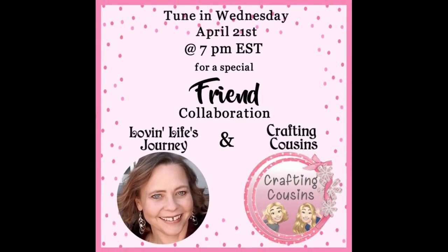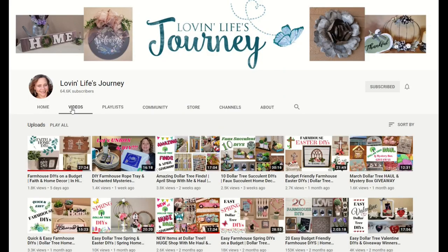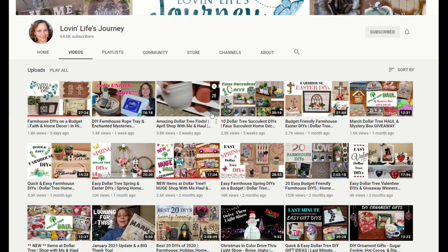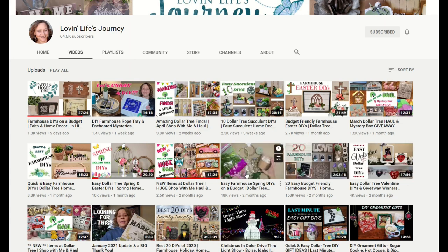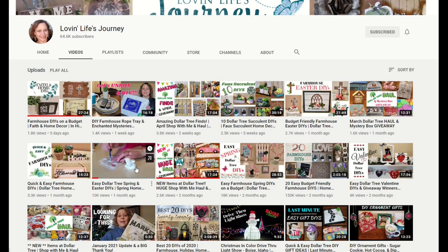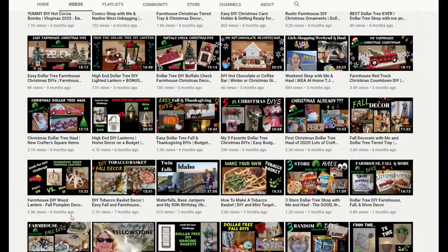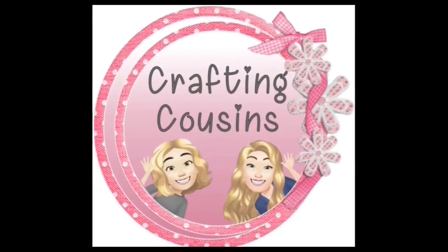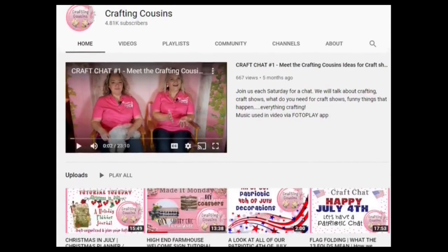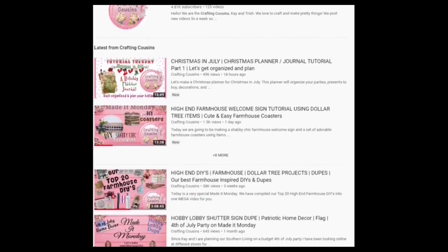Today we are excited to be teaming up with our friend Chantelle from Loving Life's Journey for a summer decor-themed collaboration. If you haven't heard of Chantelle, we hope you'll check her out — she is so sweet and talented. You're going to love the variety of gorgeous DIYs and crafting information she has on her channel. When you finish our video, go check out what she has created — we'll have a link in the description box below. Make sure you tell her we sent you. If you're new and coming over from Chantelle's channel, welcome! We release four videos each week and we're sure you can find something you'll like with Crafting Cousins.